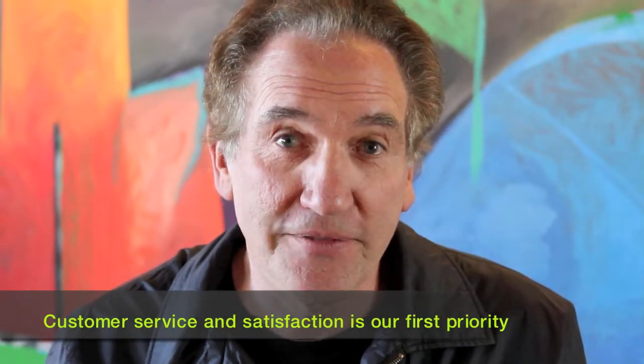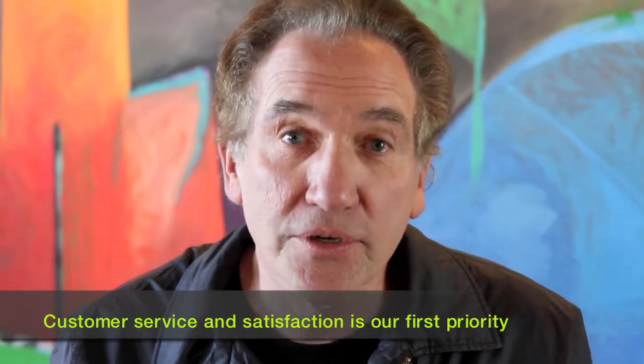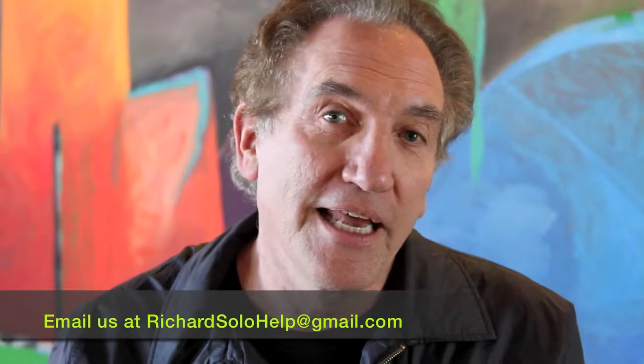Hi, I'm Richard Talheimer from richardsolo.com. That's a place that gives great customer service and fun gadgets, and we are so responsive. I really pride ourselves on the fact that we answer your emails right away. When you email us at richardsolohelp at gmail.com, we get back to you right away. We take care of you, we solve your problems, and I think we have the best customer service of any online store.